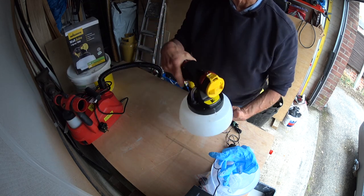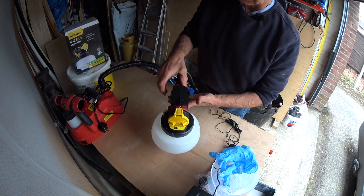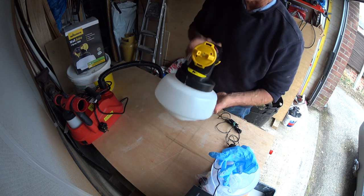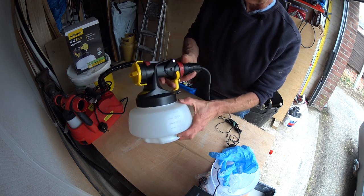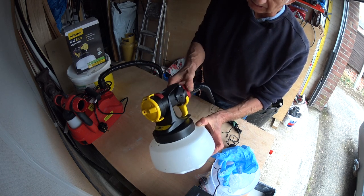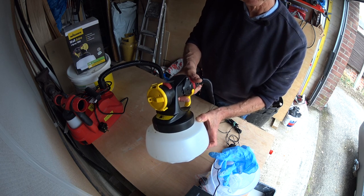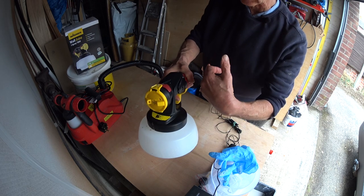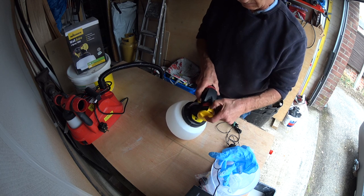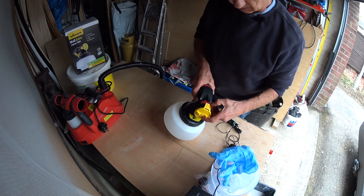It's the same principle with the Wagner, exactly the same principle. All this adjustment on the top from fine to setting 1 — the trigger hardly moves at all — to setting 12, you've got complete movement on the trigger, therefore the needle is coming further back, therefore more paint is able to be drawn up from the reservoir.